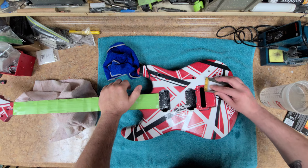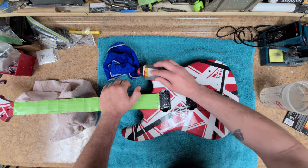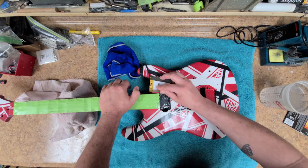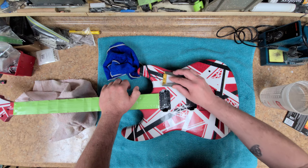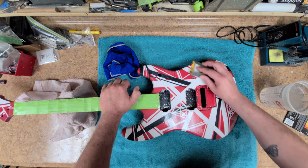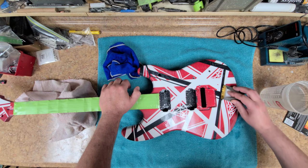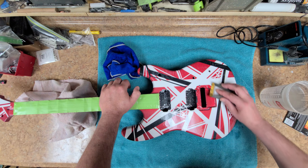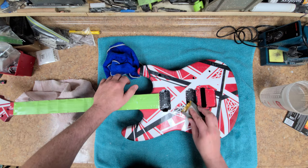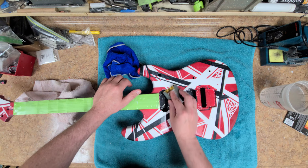I've upgraded to the 2000 grit sandpaper from the 1500 and I'm going over the whole body. What I'm doing is removing the 1500 grit scratches with the 2000, then I will go over this with 2500 and remove the scratches from the 2000, which will give me a nice buffing surface. Everything is going really well — no shiny spots, all the orange peel is gone, no lines you can feel.